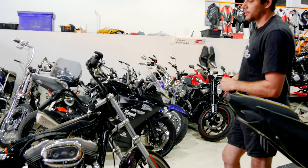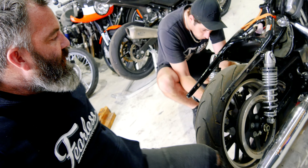It looks poxy but it's so cool though. Poxy seems to be my favourite word lately.